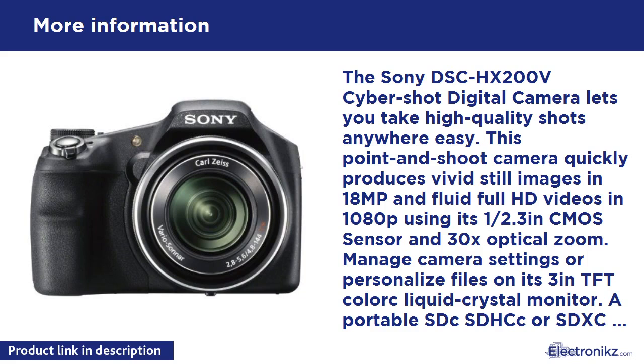Manage camera settings or personalize files on its 3-inch TFT LCD liquid crystal monitor. A portable SD, SDHC, or SDXC memory card inserted into its memory card slot saves your media, while its micro USB and micro HDMI ports offer simplified connection to your HDTV or PC.